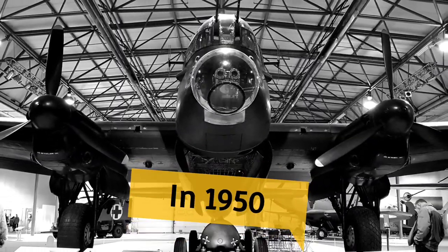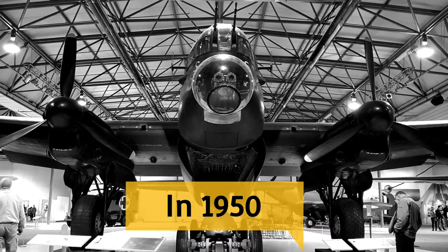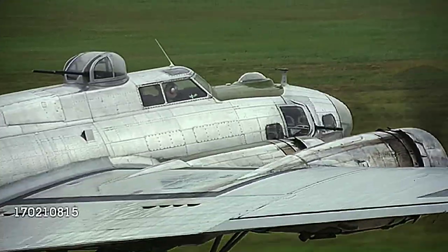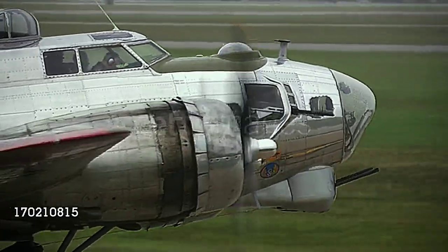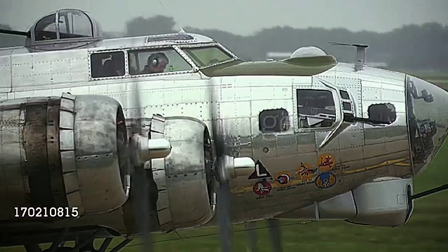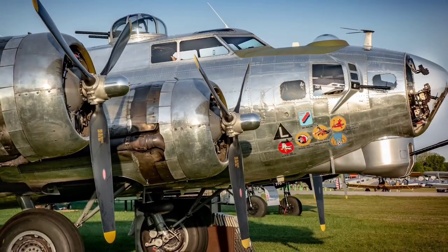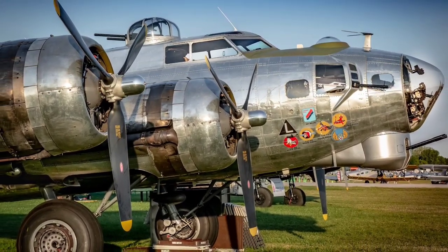The last Mosquito was built in 1950, and the Wooden Wonder remained the fastest aircraft in Bomber Command until 1951. Unfortunately, the wood construction has not weathered the years as well as it weathered the war. Only about 30 preserved specimens remain, and none are airworthy. The original prototype survived, however, and is currently undergoing complete restoration in the de Havilland Aircraft Heritage Center in Hertfordshire, United Kingdom.